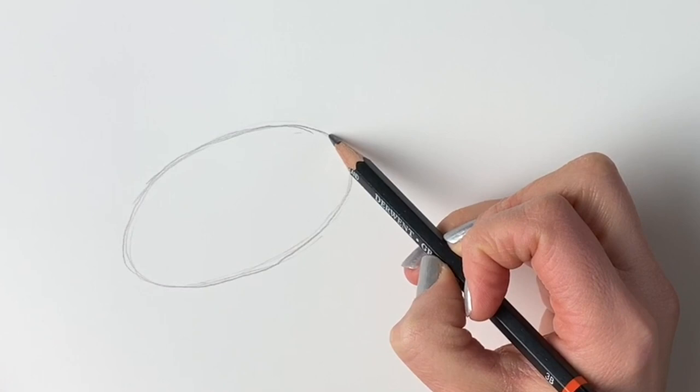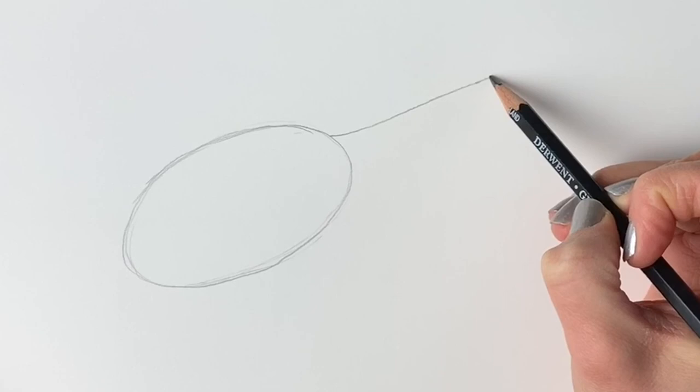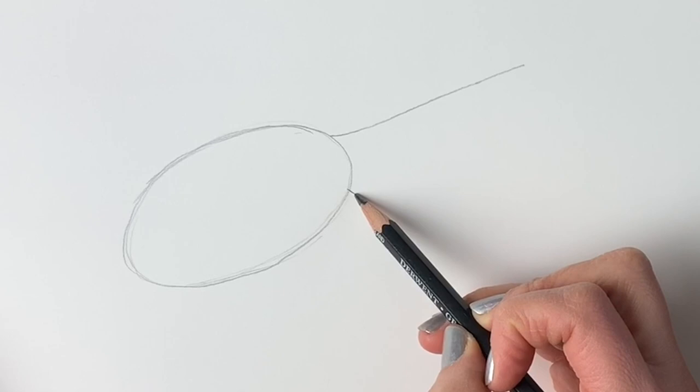Now we're going to do the tail, so just poking out from the top of this oval shape we'll draw a line going diagonally to the right hand corner. Now we're going to draw another line just peeping up from here going diagonally down to the bottom right hand corner, just like so. We're going to join up those lines.